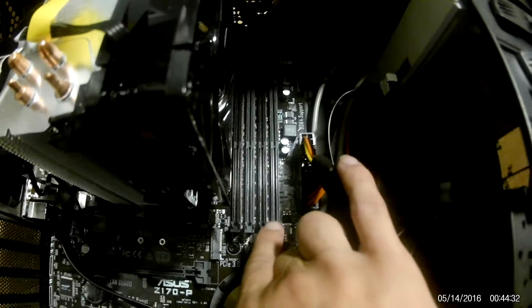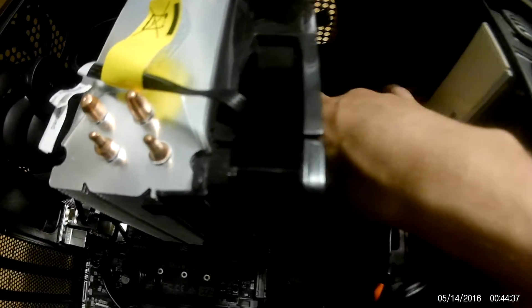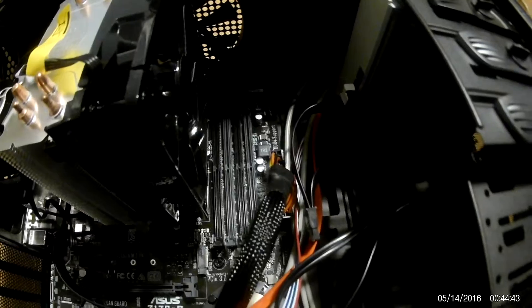There is a switch right here where my finger is — you pull it back. When you pull that back, that opens it up. There's a switch; you'll hear it switch like that. And then you're ready to put the RAM in.